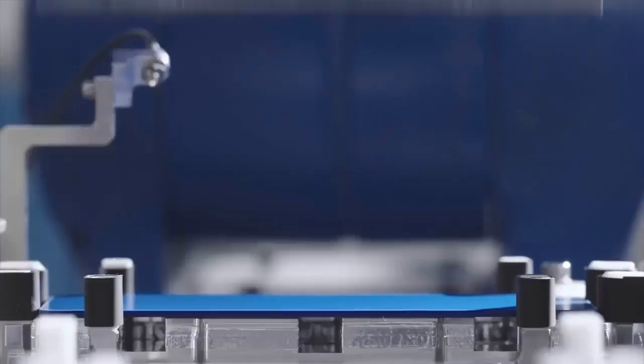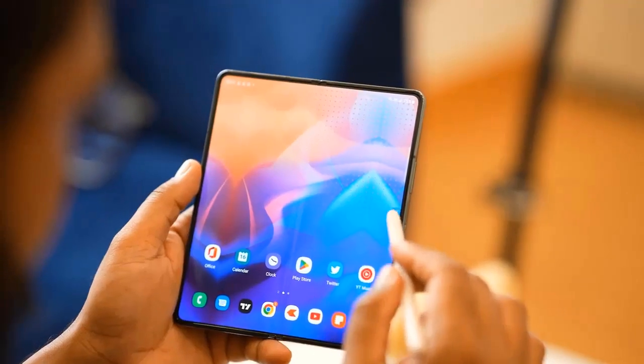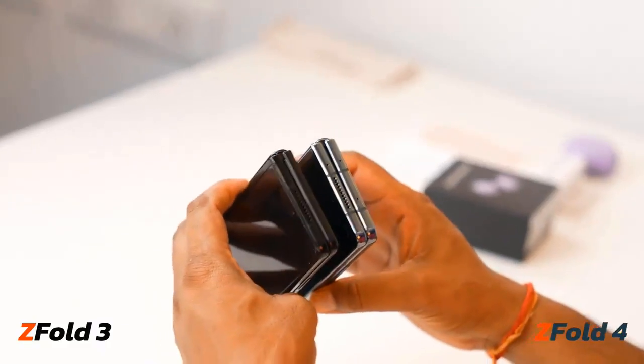Naysayers will quickly point out that the battery size and charging speeds remain the same, and the overall experience has not really changed drastically. Let's take a closer look and find out.